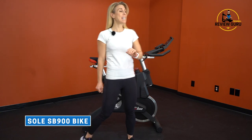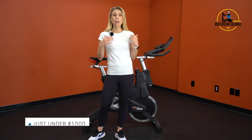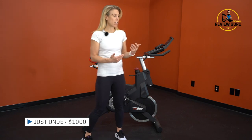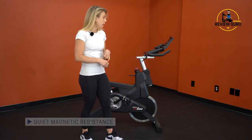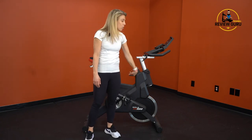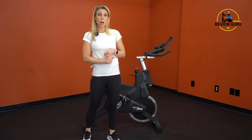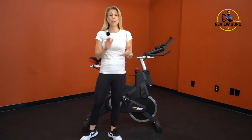Hey guys, welcome to Treadmill Review Guru. Today we're going to take a look at the Sol SB900. This is a very quiet, comfortable bike. It's well-built. We love that Sol has it priced just barely under $1,000, so it's a very good bike for the price. It's very affordable. You have magnetic resistance here, so it's very quiet. There's no friction points, and it doesn't require electricity. The console is battery-powered, and it syncs via Bluetooth with the cadence sensor in the wheel to transmit your data to the console. So you can use it with third-party apps, and it doesn't have a lot of extra tech you have to worry about. Let's take a closer look at who it's best suited for.